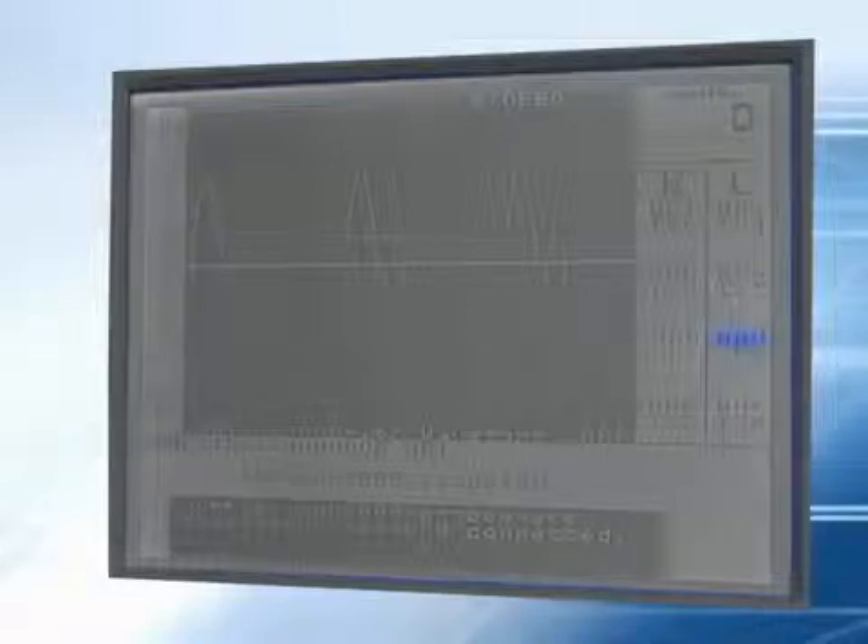Start at the patient's right brachial to obtain the systolic pressure. Obtain the right ankle wave form, then the right ankle pressure. Next, move to the patient's left side to obtain the left ankle wave form, then the left ankle pressure, and finally the left brachial pressure.